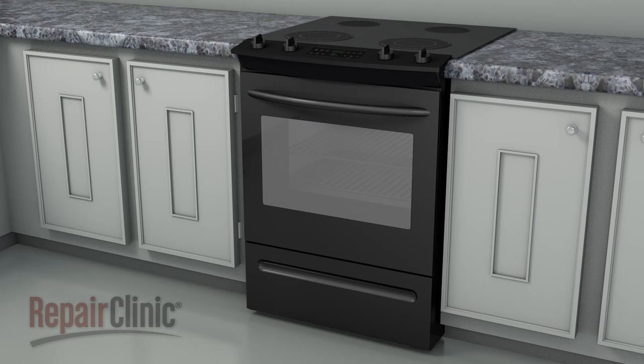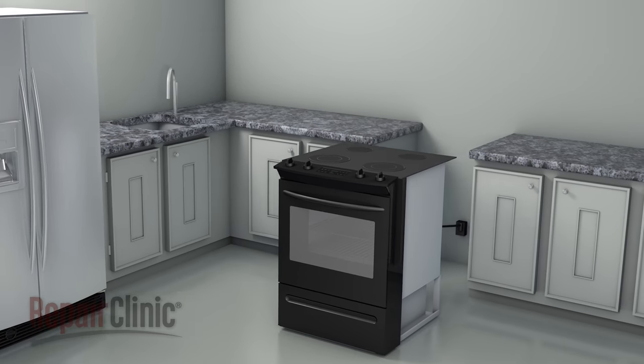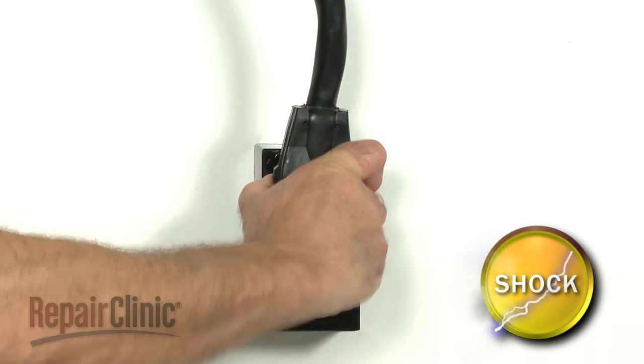To replace the cooling fan thermostat in your range, you will first need to move the appliance away from the wall and countertop. Now, unplug the power cord.